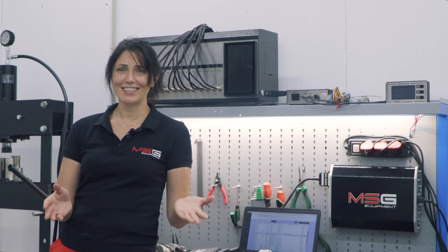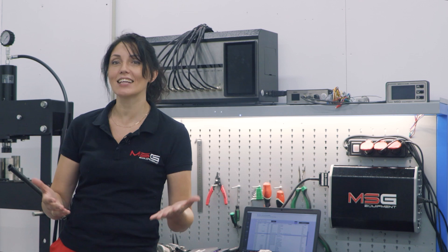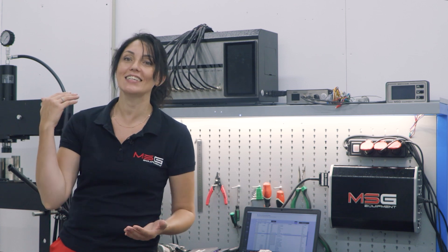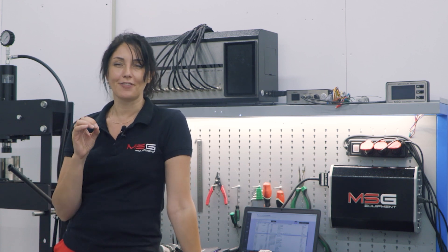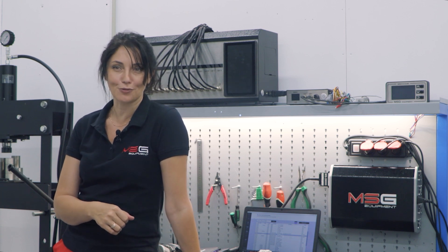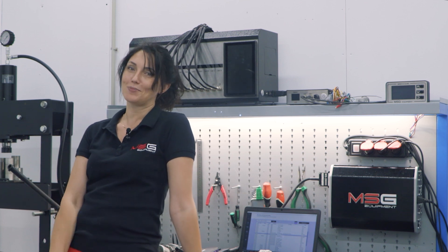Working with the new Universal FlexRay Cable is easy and fast. Previously you would have needed to purchase 10 different specialty cables and order new ones if necessary. Now everything is in one device. We are constantly working on updating the database and adding new models, because the Universal FlexRay Cable allows you to purchase only the software and not wait for the delivery of new special cables.